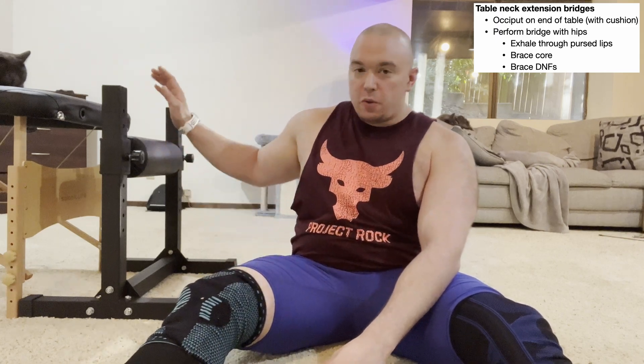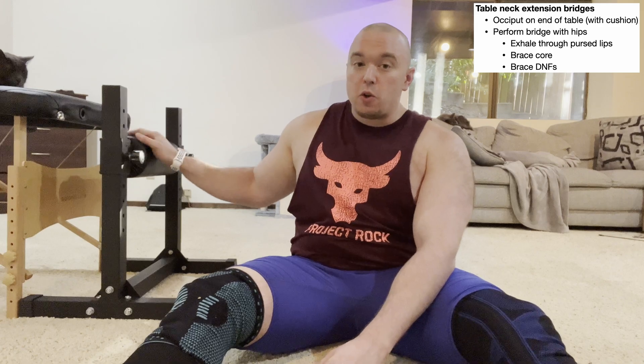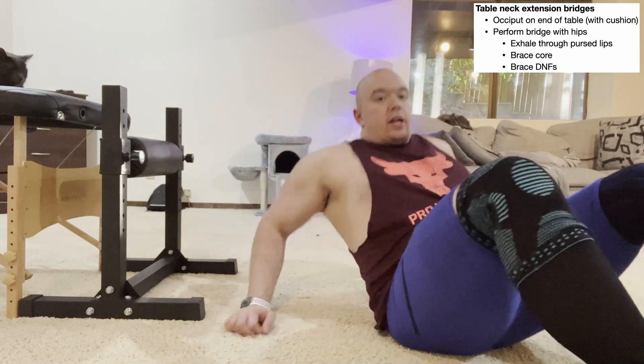The last cervical extension strengthening exercise in this video is the most basic form of a neck bridge. For this we'll use something like a Bulgarian split squat step or the edge of a table — though the table shown here is a little too high. In a regular bridge, minus the hands, there are three points of contact with the floor: the two feet and the upper back. In a neck bridge, we still have the feet, but the third point of contact is the occiput resting on the stand.